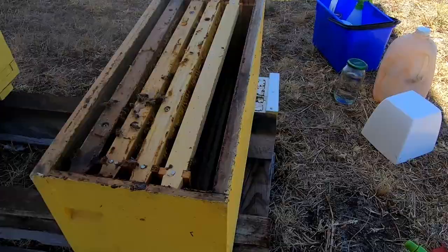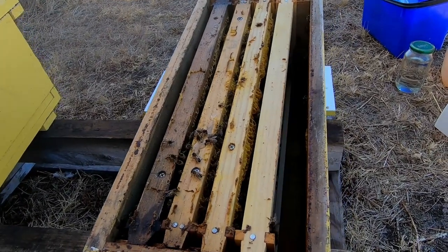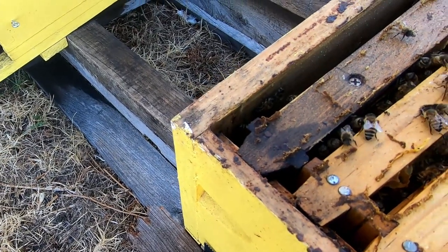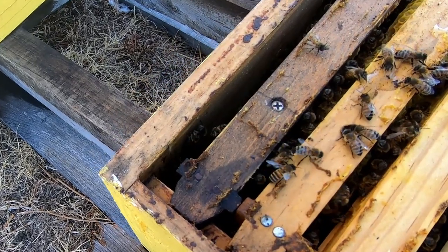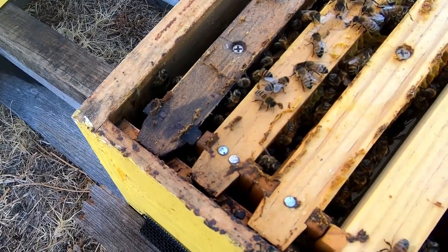Another hive there. This is a little four-frame nuc, and it's only got three frames in it at the moment, but I have been feeding them. It's a fairly quiet little hive. If you listen — quiet and contented.